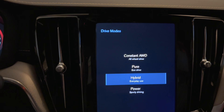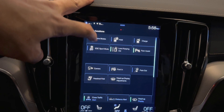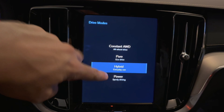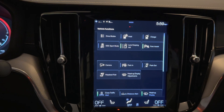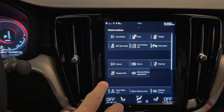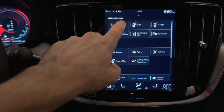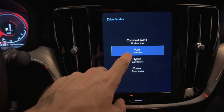Drive modes is the top left up there, and by clicking drive modes it gives you your options: constant all-wheel drive, pure electric — which is electric only — hybrid, which is what it starts in, and then the sporty driving mode. We do not have the Polestar Engineered option on this. I believe if you get that Polestar Engineered software upgrade, it gives you another mode in there as well.